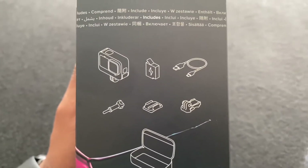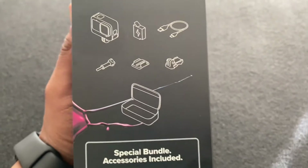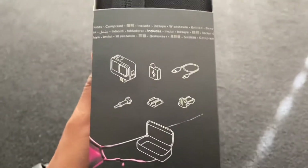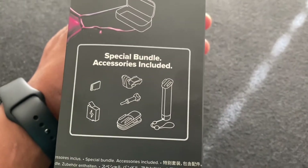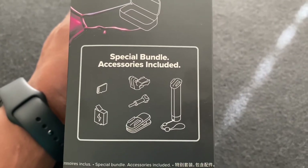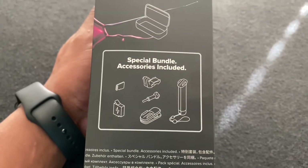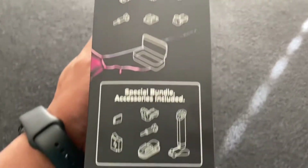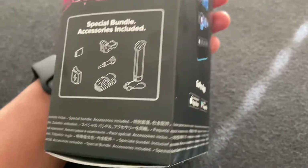Here's what's included: you got a charge cable, you have your mount, you have this box — I love this — and you also have your camera. Since it's the special bundle, here's also what you get included: the memory card, a different type of clip mount, an extra battery — I'll be so excited if I got two batteries — and you also get a handle grip.